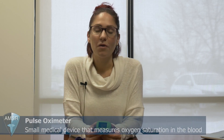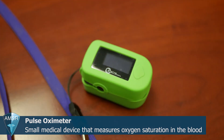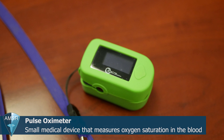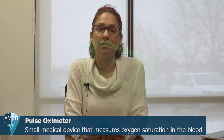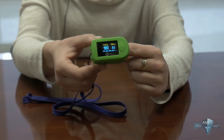Hi everybody, my name is Stephanie, I'm from American Medical Sales and Rentals, the oxygen concentrator store. Today I'm going to talk you through how to use a pulse oximeter and explain a little bit about what exactly it is. A pulse oximeter measures your oxygen in your blood. The goal when using a pulse oximeter is to see where you're saturating — we want you to be above 90; above 90 to 92 is good, and even higher is better.